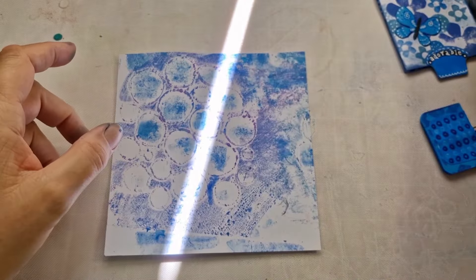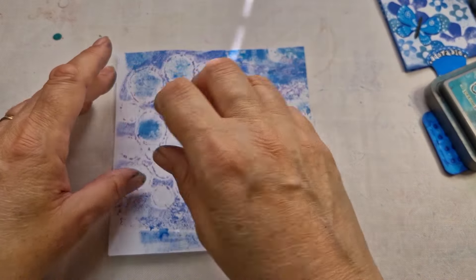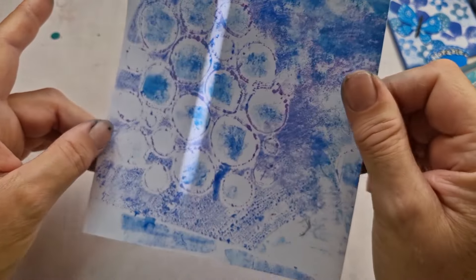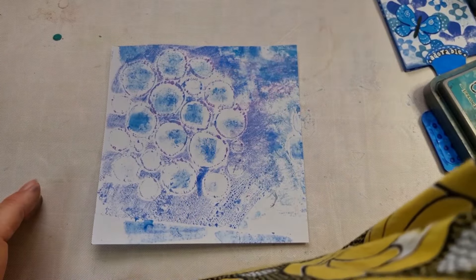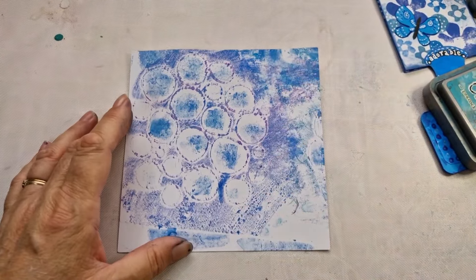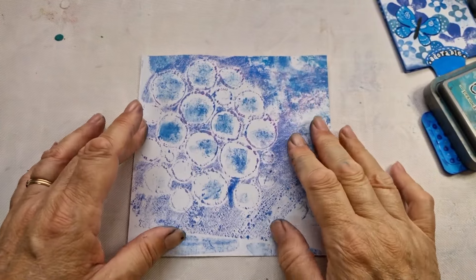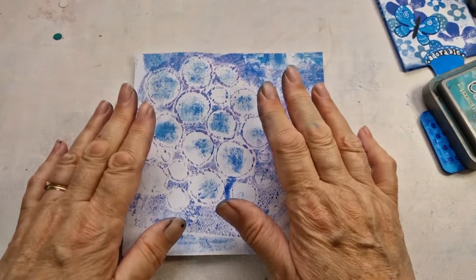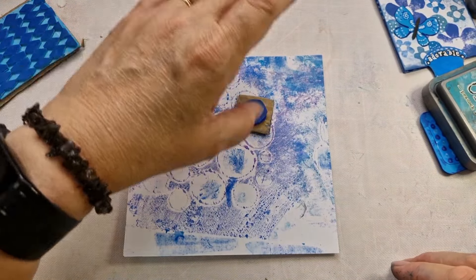This is the stencil I made myself yesterday — I'm using it in reverse. I'm putting Distress Oxides on something, then dipping the stencil in it, then spraying water on the paper. This is photo paper — it feels like normal paper. You just bring it off and you've got all this prettiness. It's gone a bit purple but I'm hoping it works.